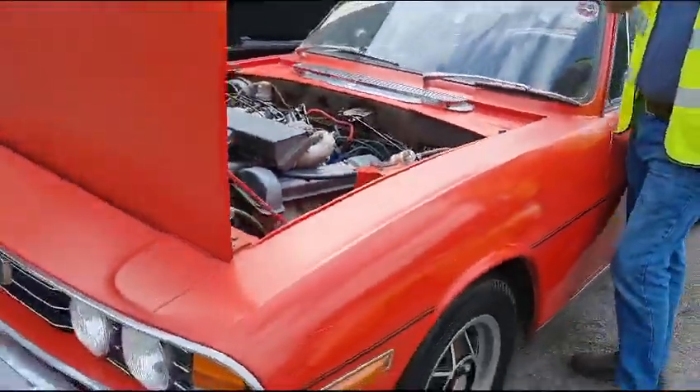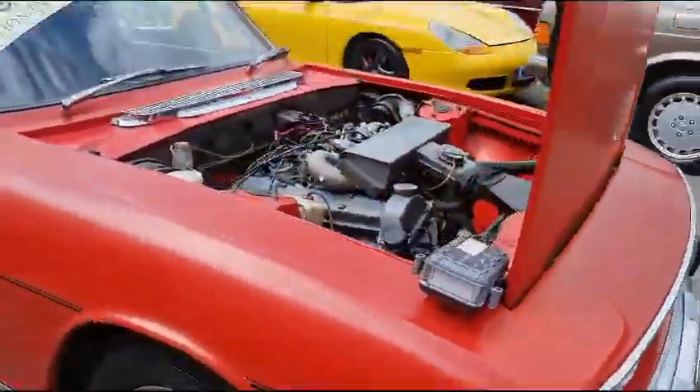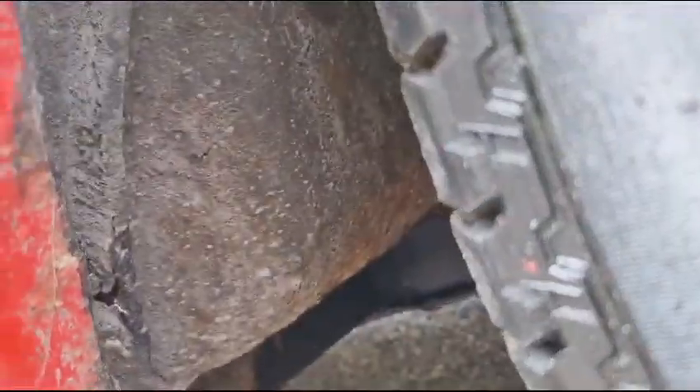The engine sounded sweet enough. On the face of it, it looks relatively solid. The old paint's just gone real flat, real dull. Not too sure about the underside — I'm sure you're going to find a few bits and pieces, odds and sods.